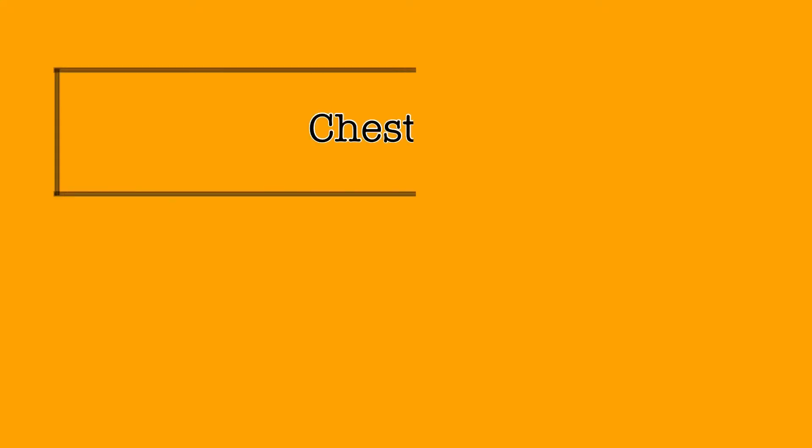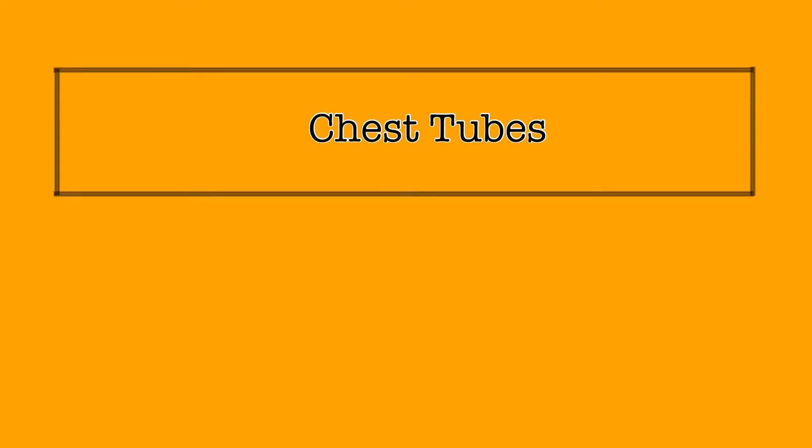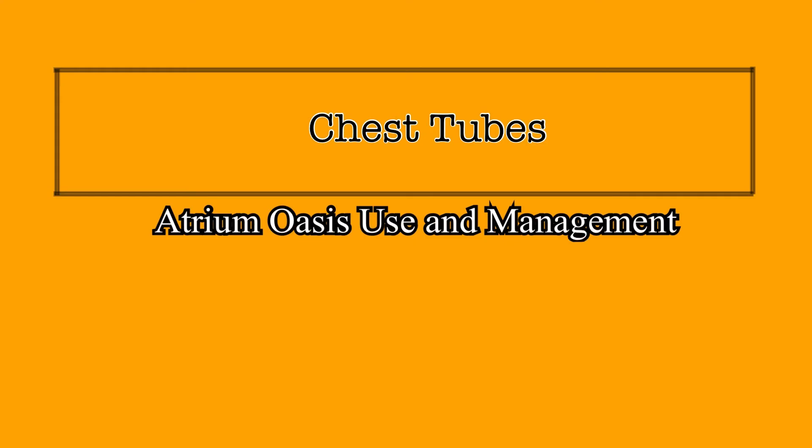When a chest tube is placed in a patient, the responsibility to maintain and manage that device falls heavily on the nurse in charge. It is important that the nurse understand how to set up, monitor, and maintain the chest tube and drainage system. In this video, setup with the Atrium Oasis Dry Suction Water Sealed Chest Drain System will be described. We will also discuss how to monitor the system, exchange it for a new unit, and how to read and document output.